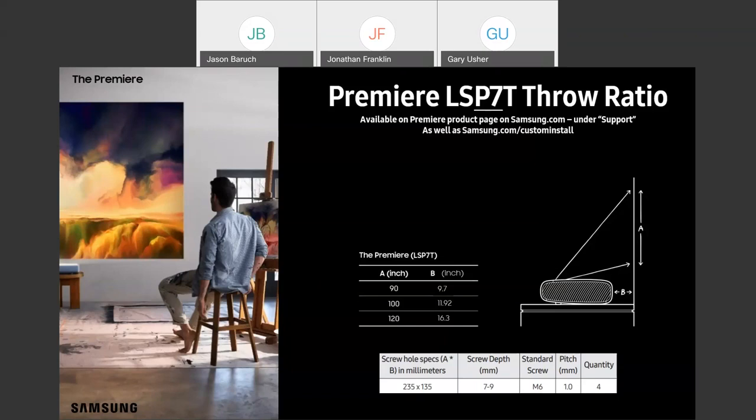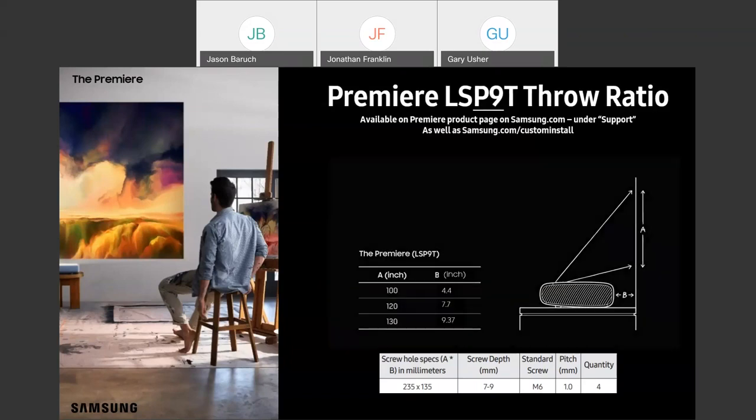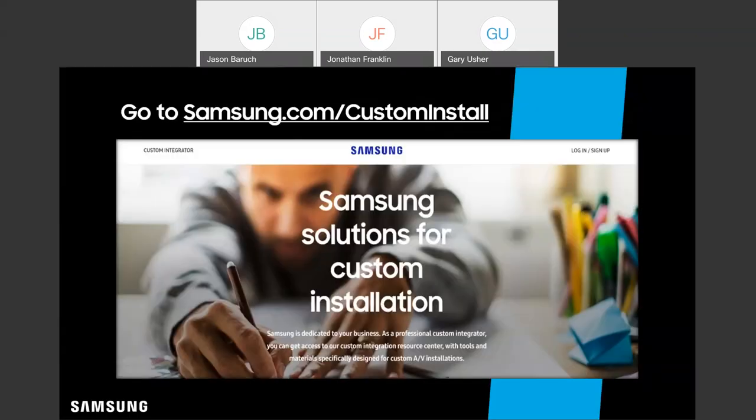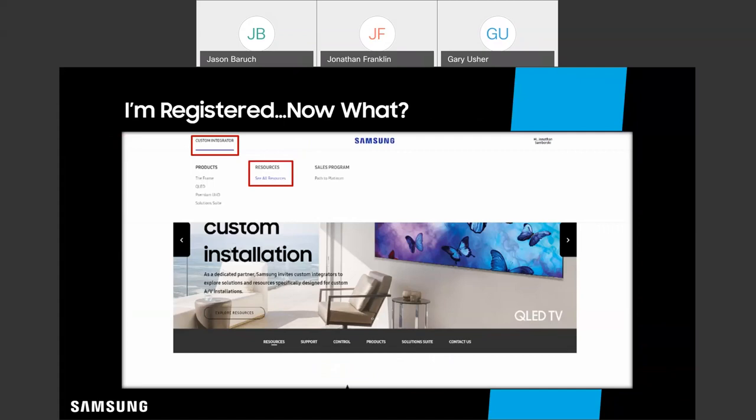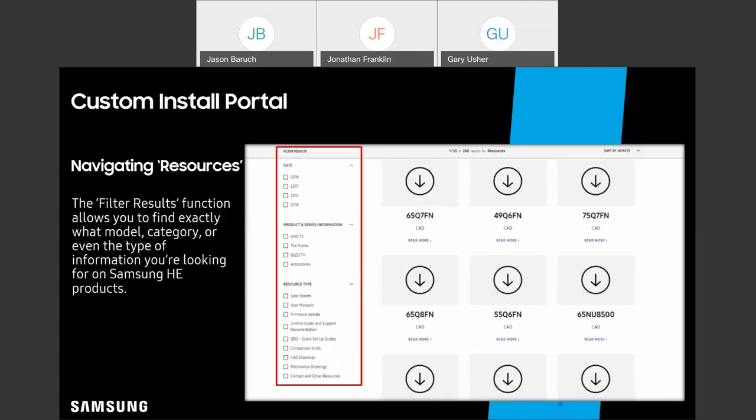If you are seeking specific resources for custom installation, we do offer access to the custom install portal. It only takes a few minutes to sign up, and approvals are usually processed pretty quickly. This is where you can find all sorts of resources to help simplify installation and make selling Samsung easier. Once you're in, go to custom integration, click on resources, and you'll find filters for spec sheets, dimensions, firmware updates, and more. The Premiere has been added to this portal.